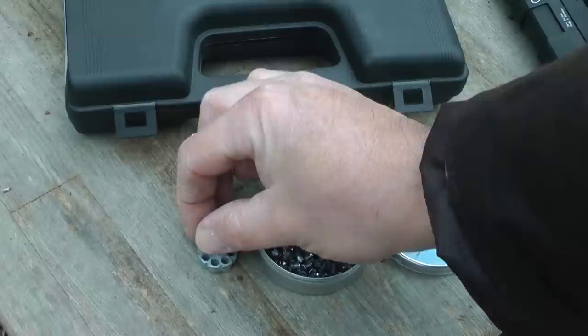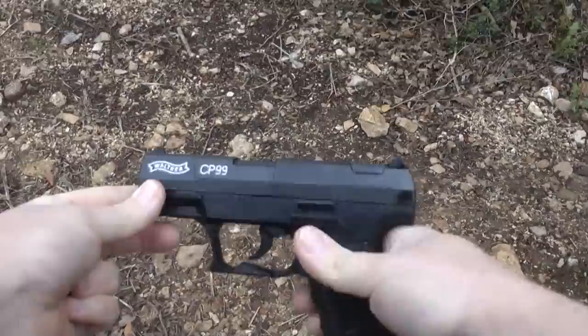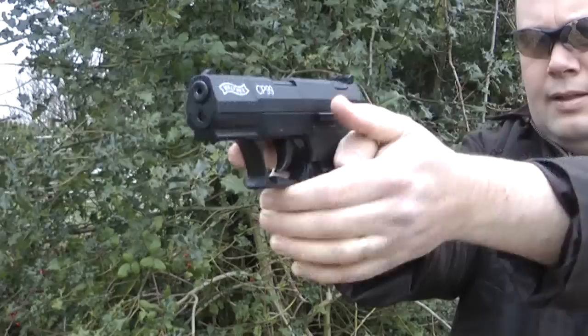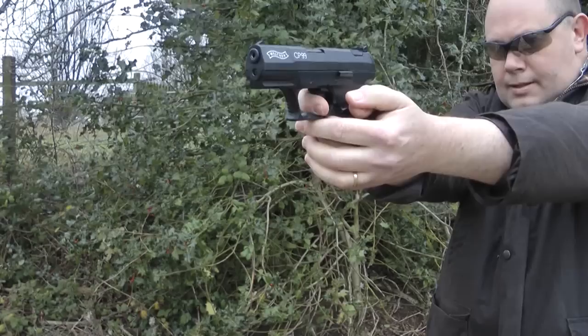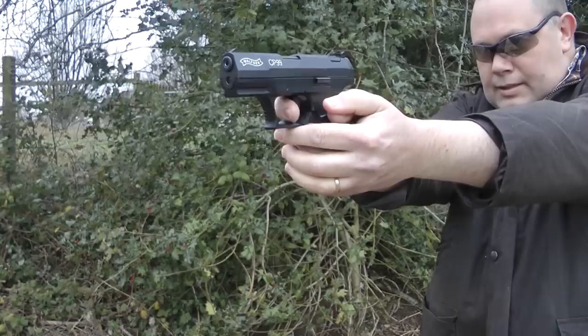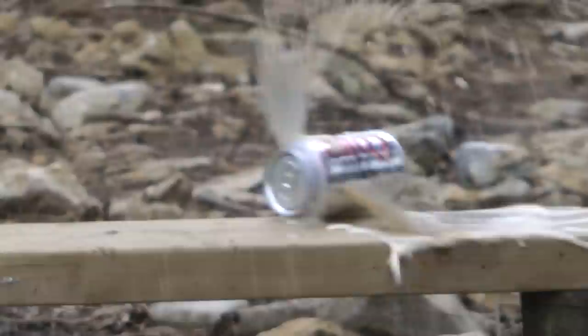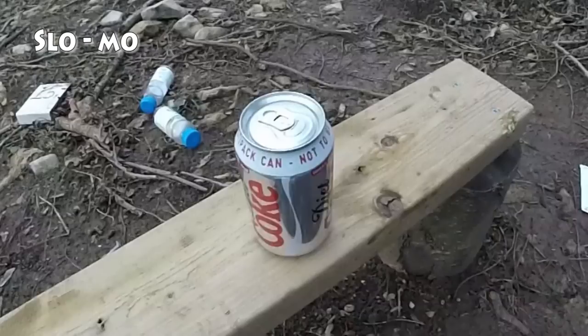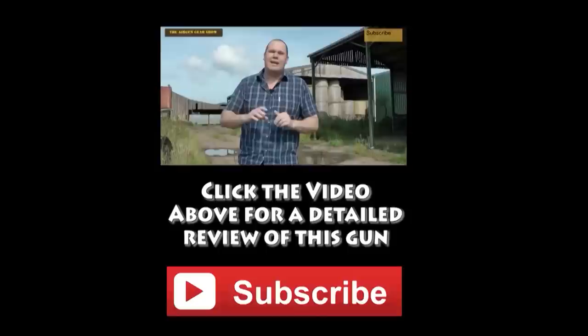Load some pellets into one of the two supplied magazines, and then load the magazine into the gun. And you're ready to shoot. The CP99 will shoot all day long. Let's give something a shake and shoot at it. Let's try that again, but from a bit closer this time. Awesome.